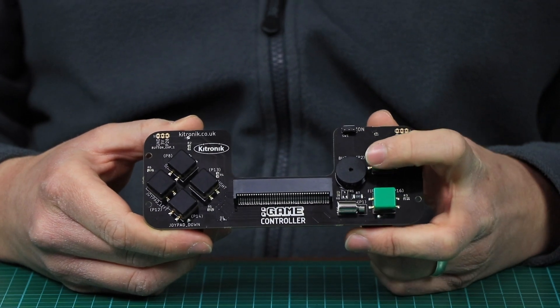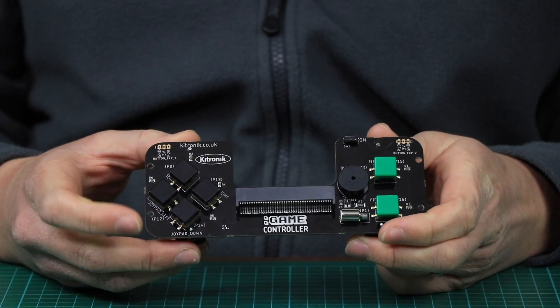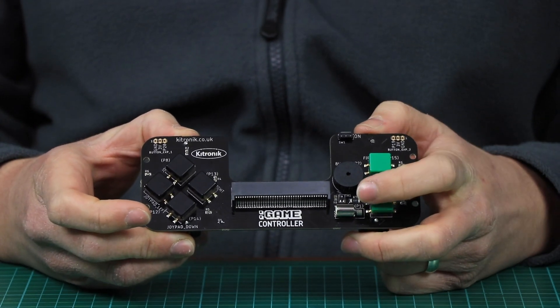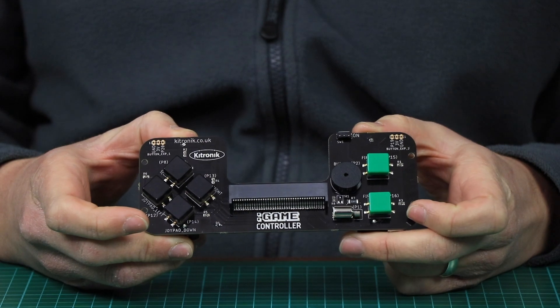The controller features onboard sound through a piezo buzzer, has four programmable direction buttons on this side, and another two action buttons on this side. There is also haptic feedback provided through a vibration motor.